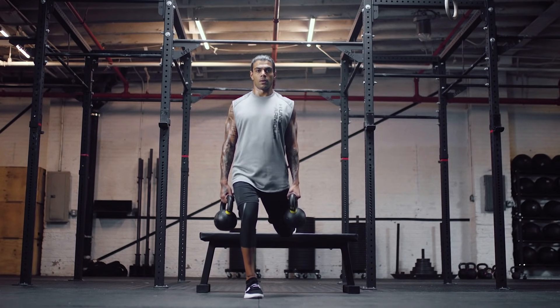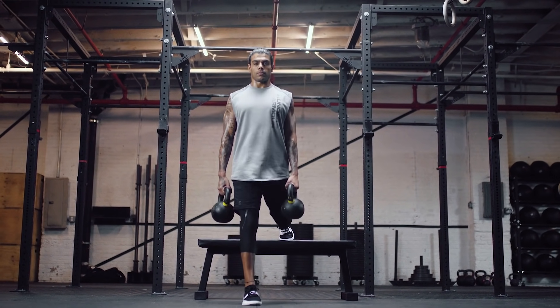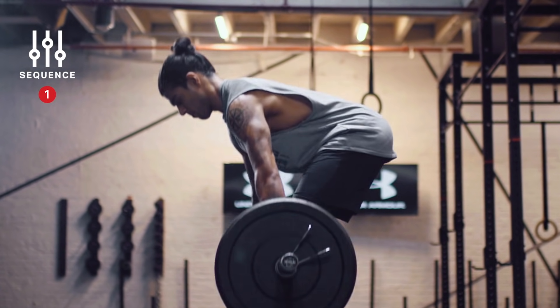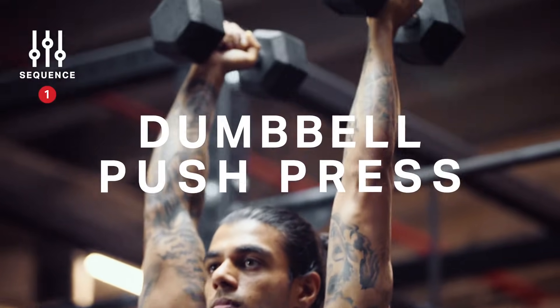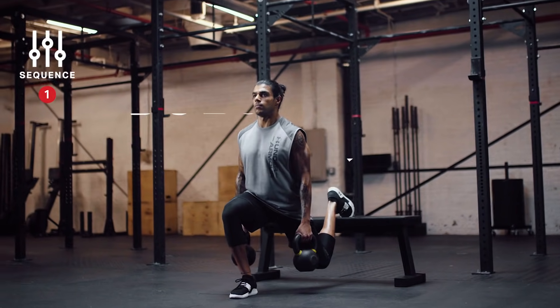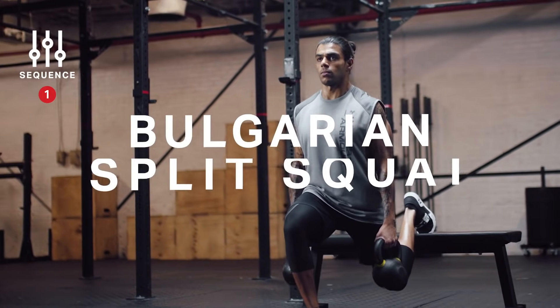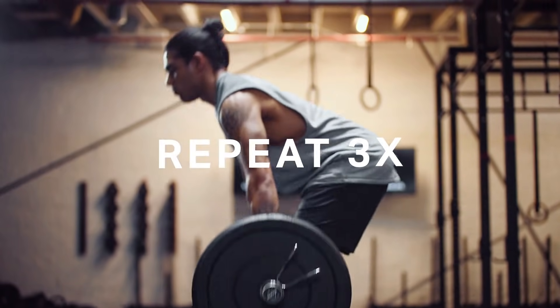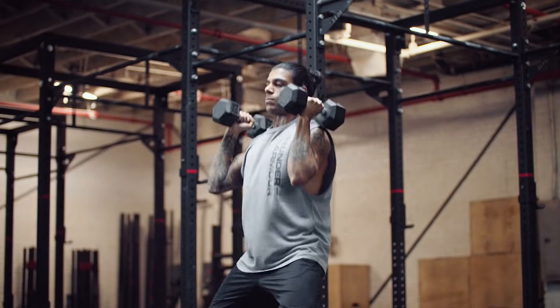Here's today's workout. We have the same sequence repeated three times. We start with barbell deadlift, move to dumbbell push press, and finish with Bulgarian split squats. Rest one minute and repeat three times. If you've got a little bit more left in the tank, go for that fourth round.